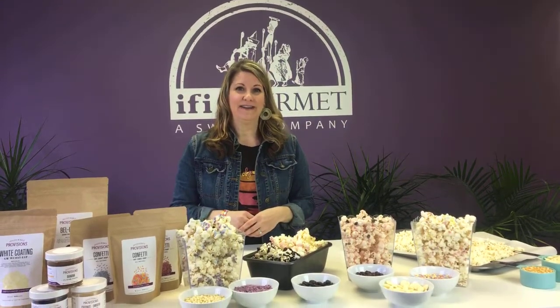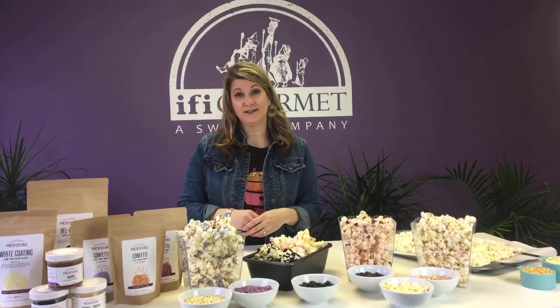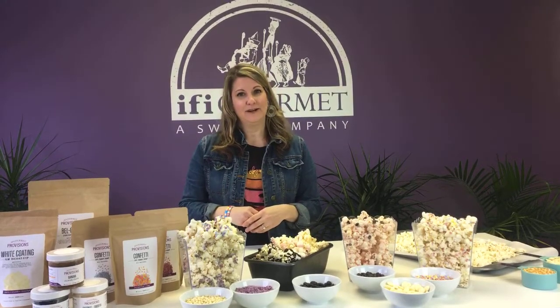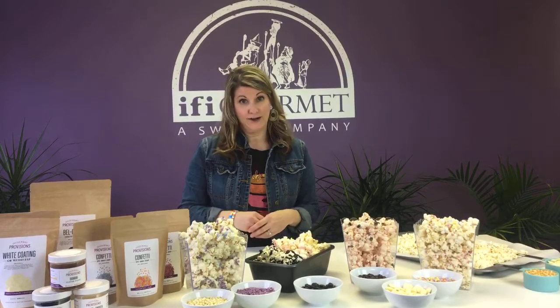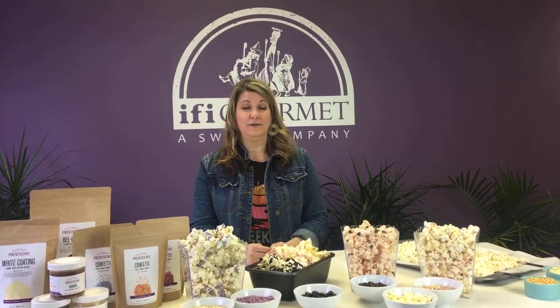Hi everyone from IFI Provisions. Thanks for joining us for our very first Facebook Live. Today we figured we will entertain you or give you some ideas on how to make confectionery popcorn. With everyone staying at home, this is a great snack that you can do with your family and make for all that binge watching of shows.